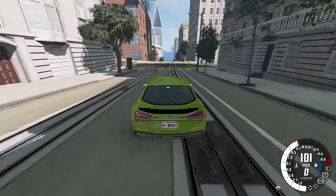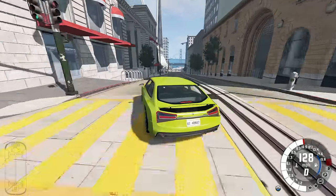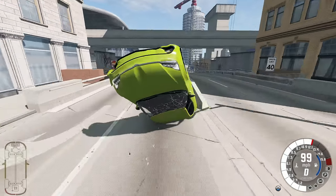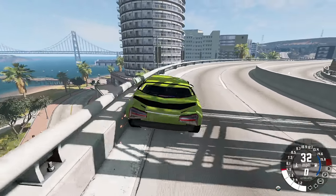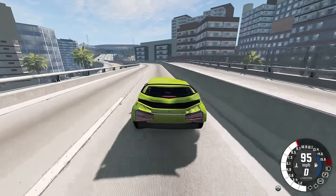Here we have a really long downhill straightaway, and we are literally flying through here going hundreds of miles per hour, rolling it over. Can we land on the wheels? I don't know, but you can see just how fast it was going because it just keeps sliding on its roof, and it still had a ton of momentum after rolling on its roof for so long.